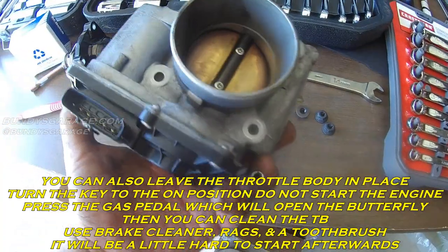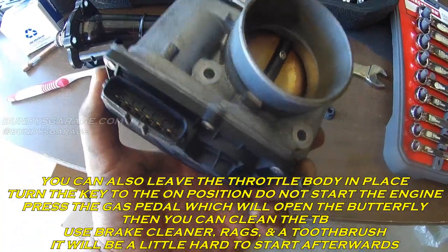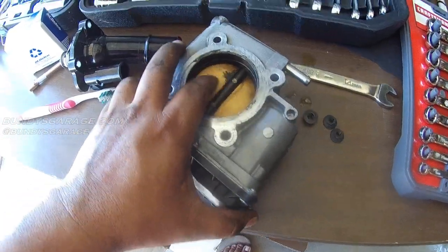This thing can cost up to a thousand dollars to replace if you get it new from the dealership. You don't want to go with a used one either, so do not push this butterfly valve open.